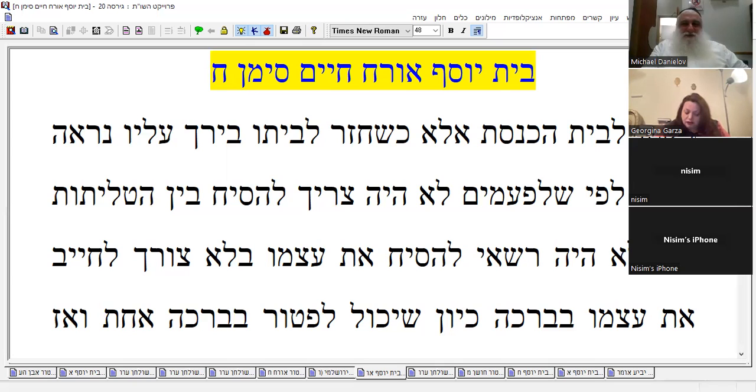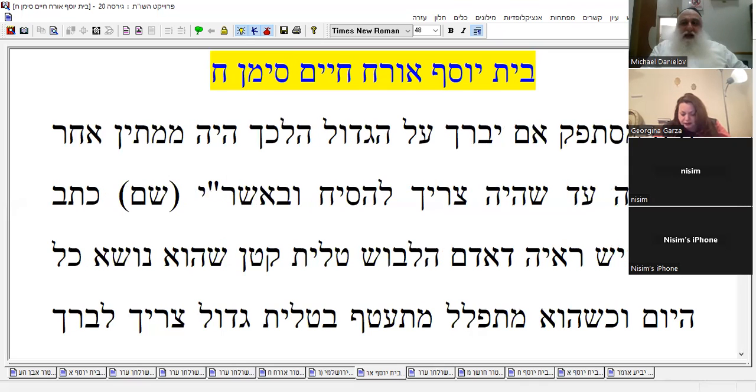You couldn't do one blessing — why should you do two? There was a doubt, so you bless on the big one. So what was he doing? He was waiting after the prayers and then diverting his attention to something else. This is like one of the opinions on the Rosh. So from here there's a proof — Adam halabush talit katan.